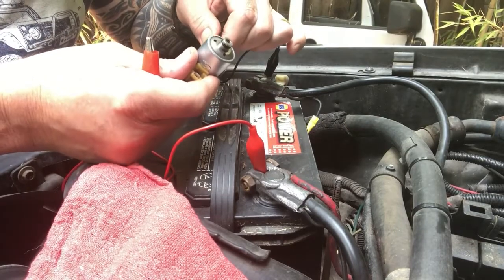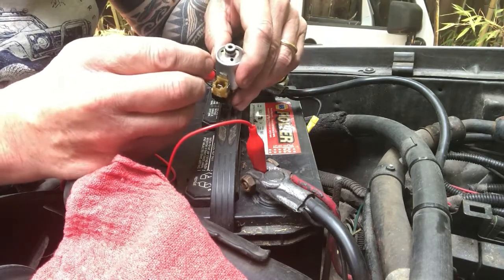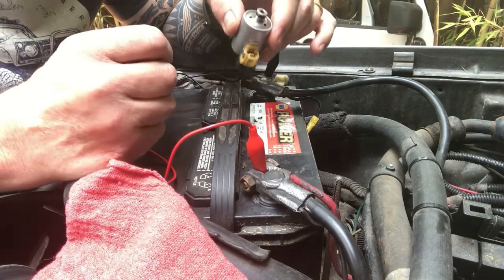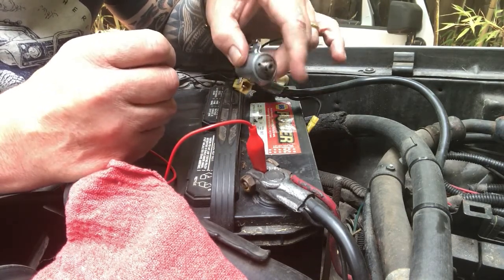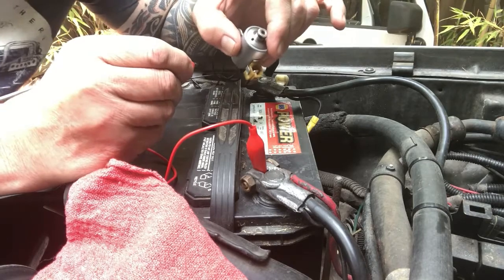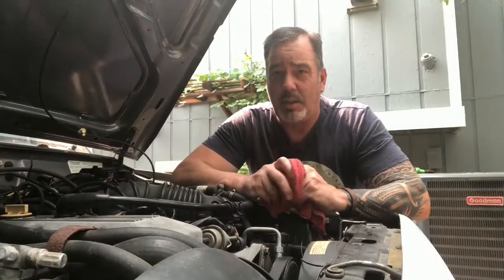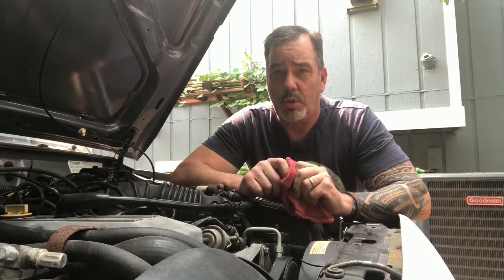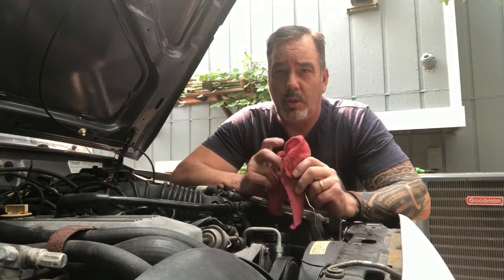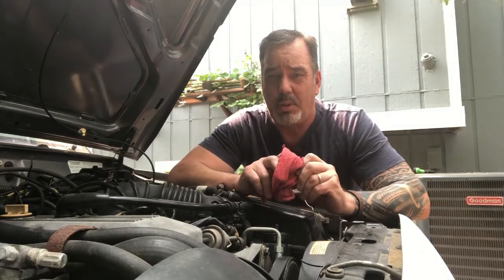All three tested — resistance is good from the ohm meter test and mechanically they all click. Guess what, they all work — which is a great thing. That's how you test them with your car battery. So that's it — how to take out your AW4 solenoids in your XJ or Comanche. These are things you can do at home; it's not that hard. You don't have to take it to a transmission shop, just do it yourself.